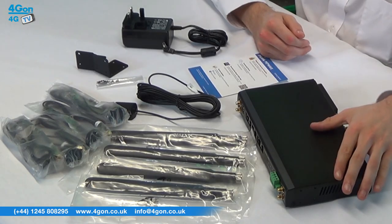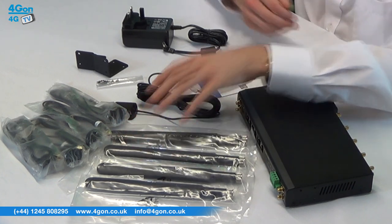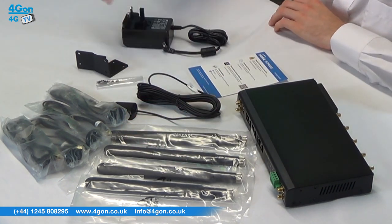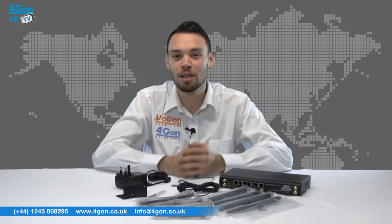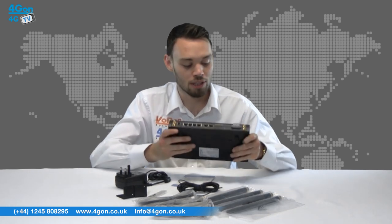The PepWave Max HD2 comes complete with a base unit, various antennas, mounting brackets and screws, power supply and quick start guide. The Max HD2 has a metal outer casing making it robust with great build quality.